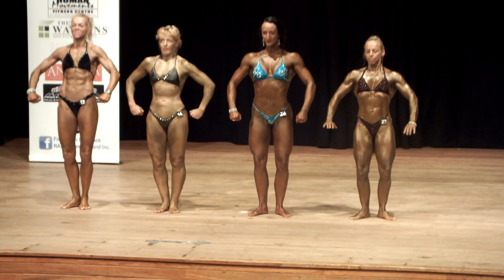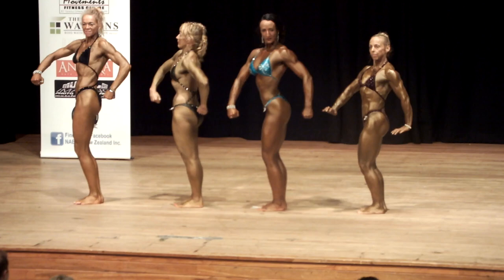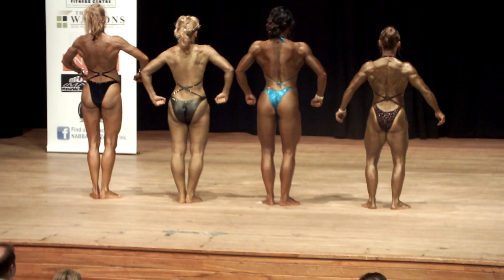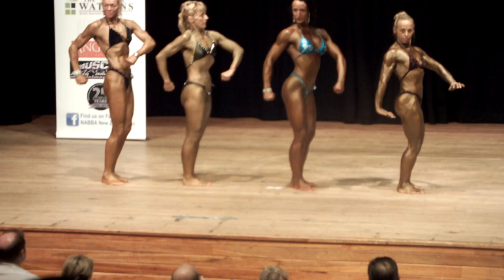And once more. Quarter turn to your right. Quarter turn to your right. Quarter turn to your right. And face the front.